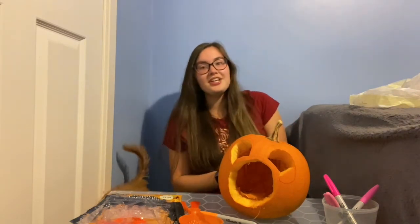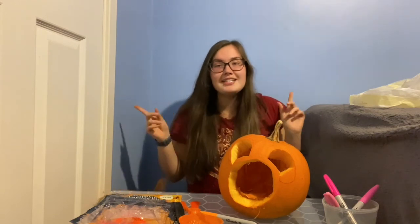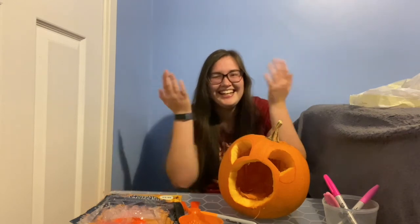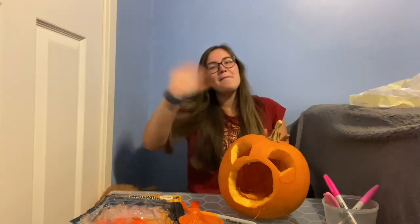Thanks for watching! Give it a big thumbs up if you did, please subscribe if you haven't already, and if you've made it this far comment down below 'I like your pumpkin.' Thanks for watching and I'll see you very soon, bye!